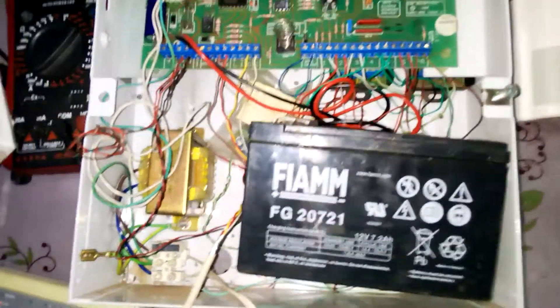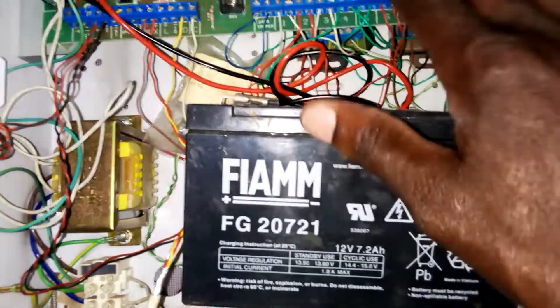The first thing is you will hook this cover — you are out of the handle — you will set it aside. This is my battery, this is a transformer, and this is the control panel.